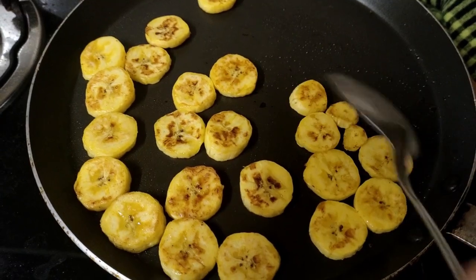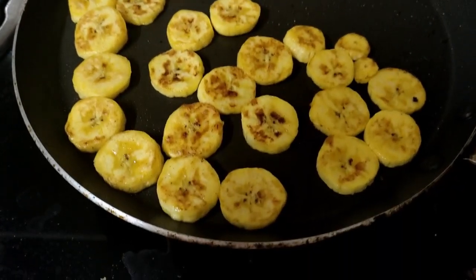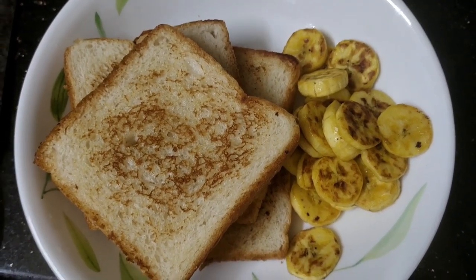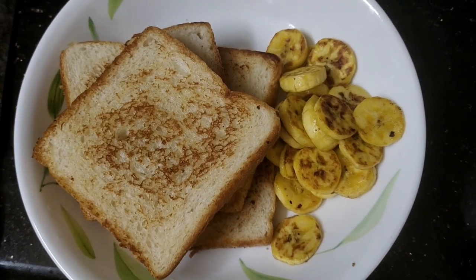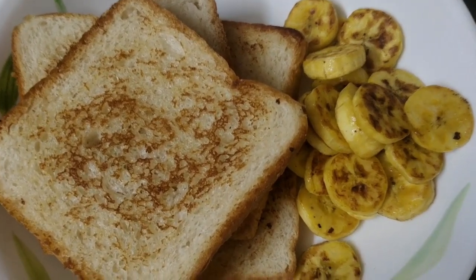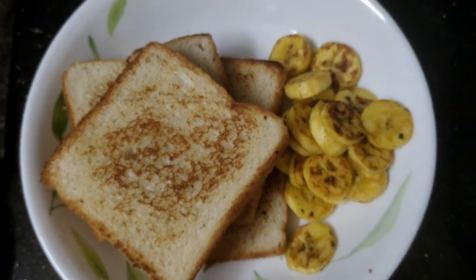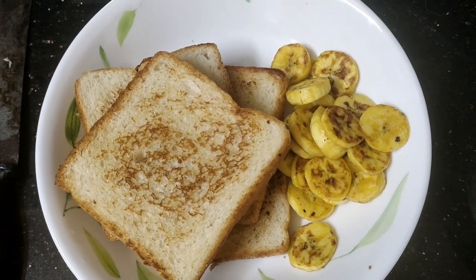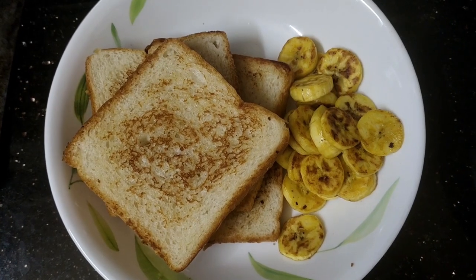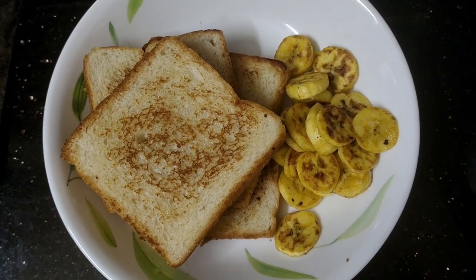After that, we will finish it. It's easy and simple. If you try it, you can eat it. If you want to eat it, you will need to eat it — it will be easy. Subscribe and follow me. Bye bye.